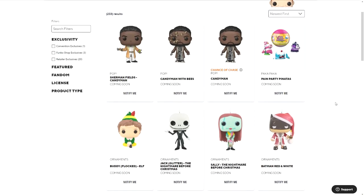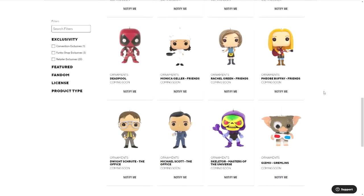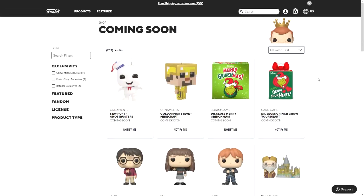That is the last one, so there are a lot of different characters that they made as pop ornaments. That is all that Funko has announced for today — I believe this is the third or fourth day of the Festival of Fun. I hope you enjoyed this video; if you did, consider subscribing for more pop announcements and custom pop concepts. I'll see you next time.